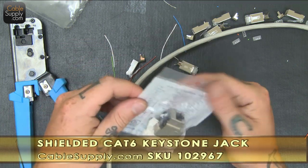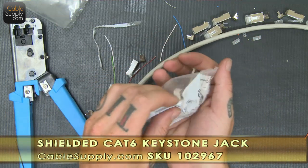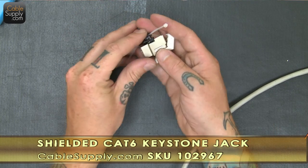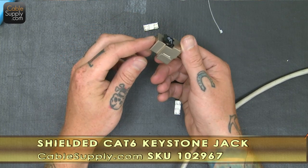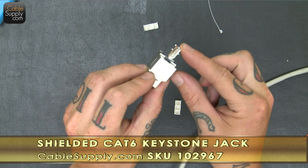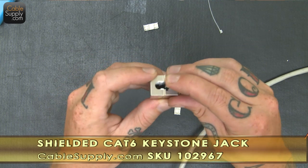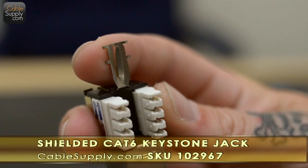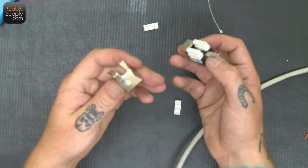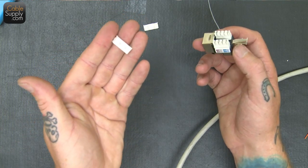Now we're going to put this keystone jack on, which is also shielded. This has a metal shell around it, as you can see. This bit right here is for putting the drain cable on — it's also going to be clamped around the cable and then the drain. There's a little clip in there that the drain is just going to go in. We have this shielded dust cover for it, and it also has these standard little plastic ones that are on every keystone jack.